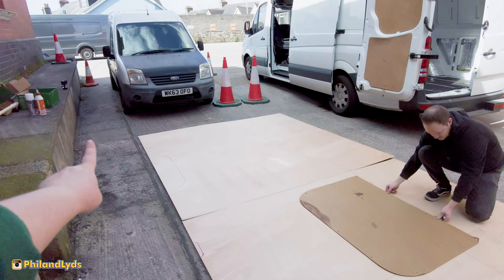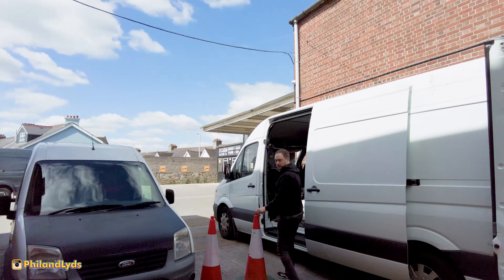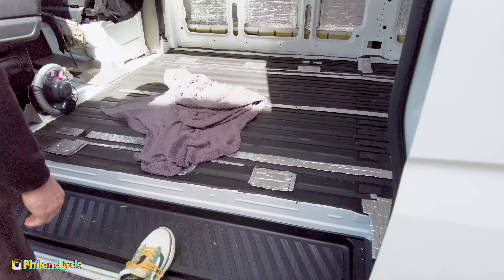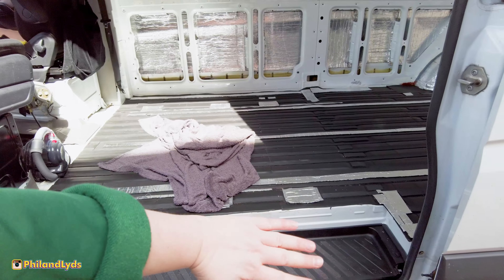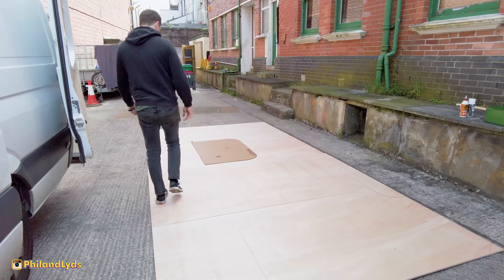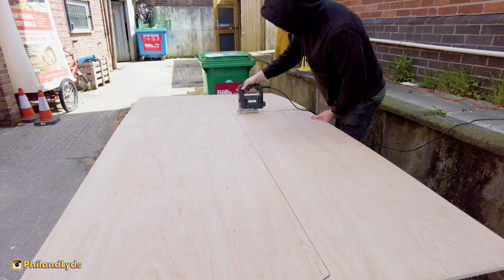Phil's finished tracing out the old floor — he's done it exact at the moment. We also need to account for the fact that we're going to have an overhang on the step, since our kitchen unit with the sink is going to come out to about here. So we need to cut the floor so that it overhangs a bit. Phil has over-measured slightly and will add that bit on before cutting out the final shape.